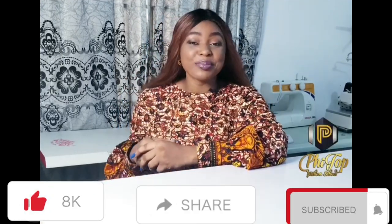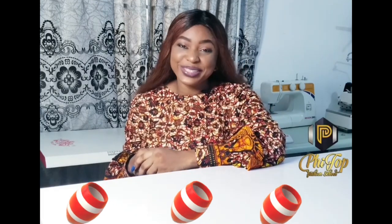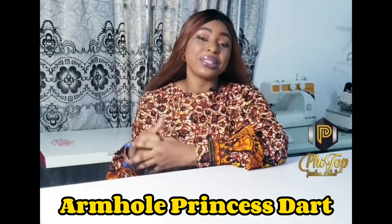Hello, good morning! If you are watching this right now, trust me, you are in the right place because you're about to learn the best pattern making method ever. In this class, I will be teaching you how to adapt the armhole princess style from the basic bodice block. I will not be teaching the basic bodice block in this class, but if you already know how to draft the basic pattern, this tutorial is going to come in very handy. Trust me, you are going to get the perfect fit with this pattern making method.